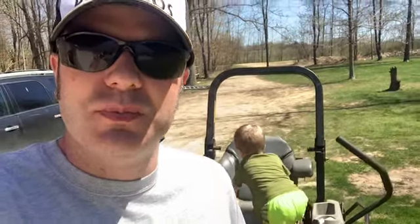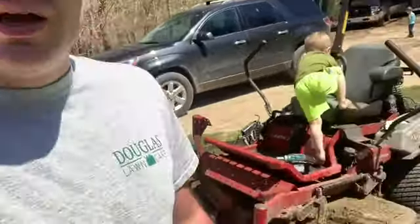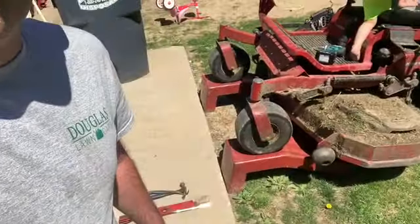What's up everybody, thanks for tuning in with me today again. As you guys can see, I have my mower on my ramps, so I'm going to show you guys how I change my mower blades real quick.